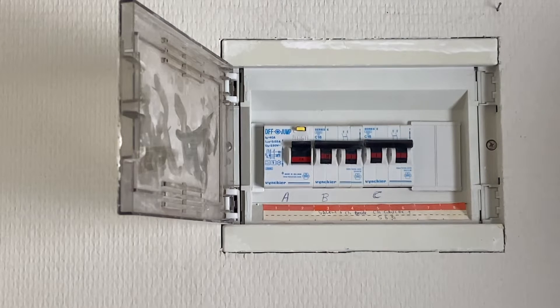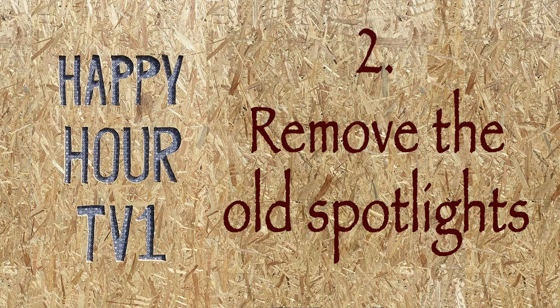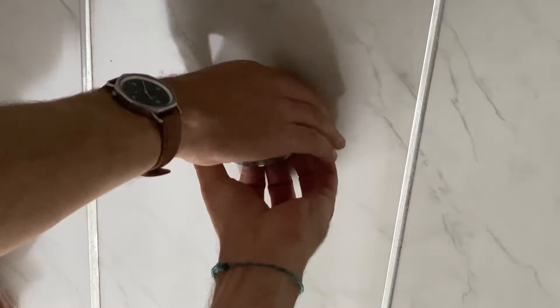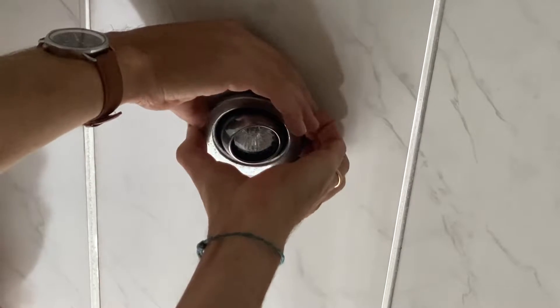Like in other works related to lighting, we will either cut the whole electricity in the house or just the relevant circuit, which is this here. Now there's no electricity here, so I can touch the spotlight however much I want.